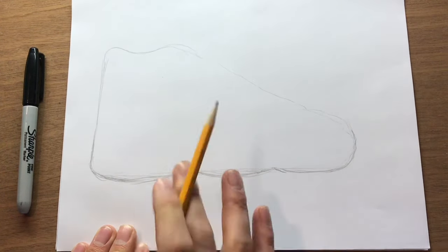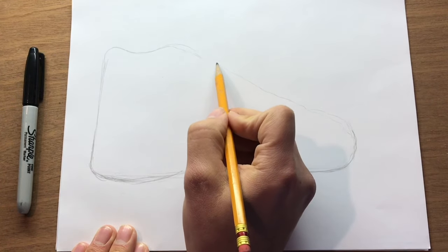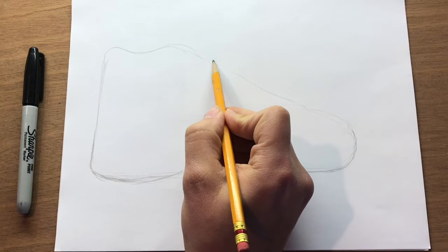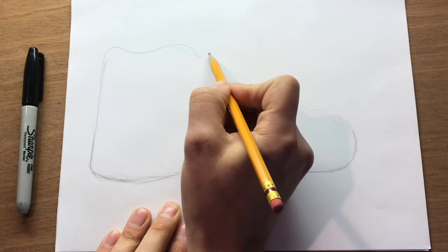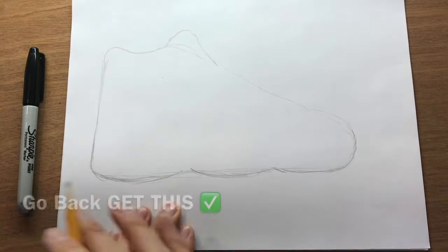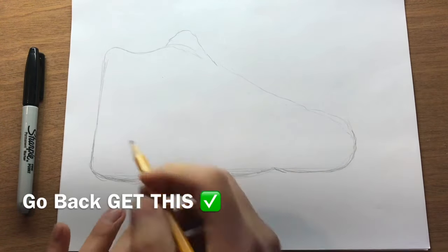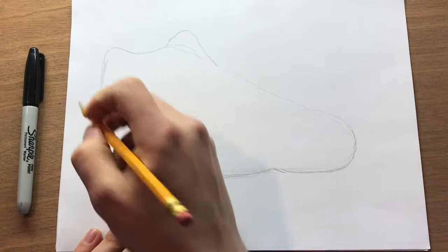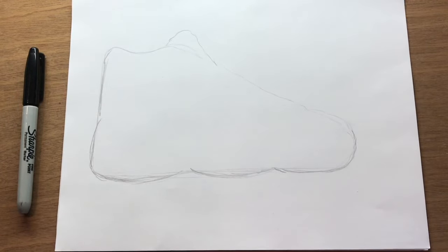One thing that really helps — that really makes it start to look like a Jordan shoe — is adding that tongue. The tongue is a strong point that kind of goes right out from over by the shoelaces, and it comes up and then back down. Once you have that part, it starts to look like a more realistic shoe. A couple more details: it has a little bit of a bump on the back, goes a little more flat, and then arches up.